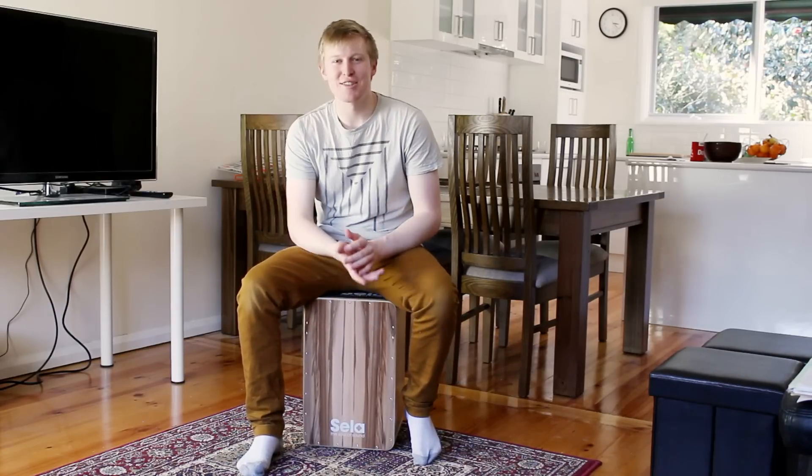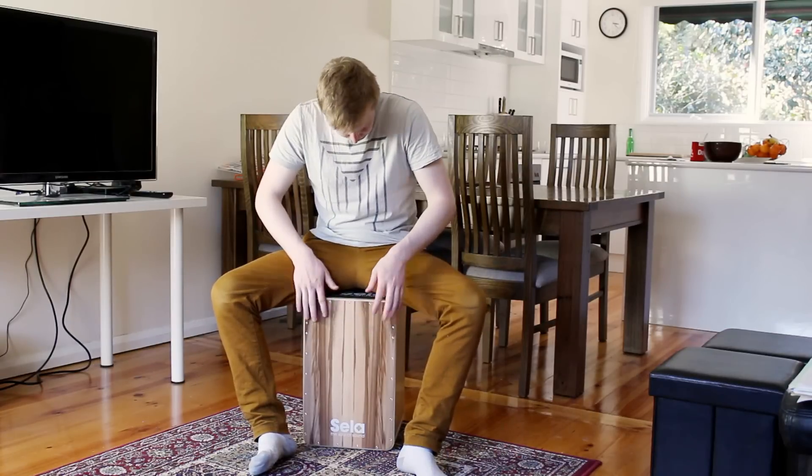The best thing to do would be to just start that out nice and slow, and then slowly build it up step-by-step.